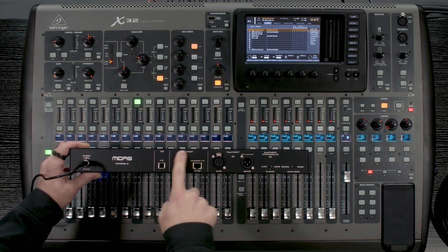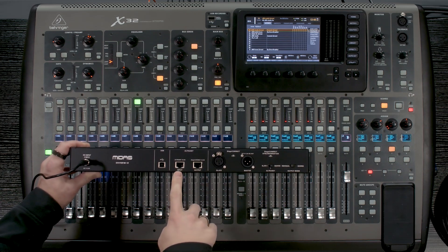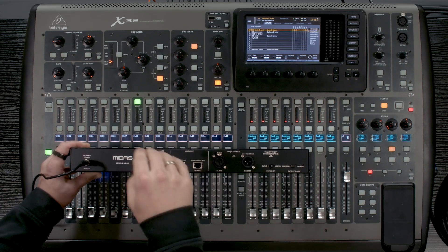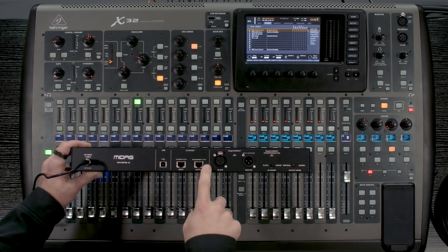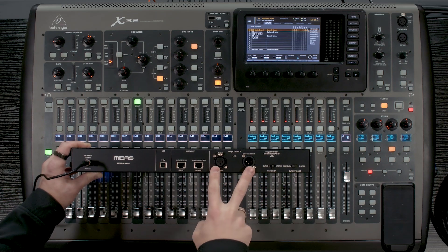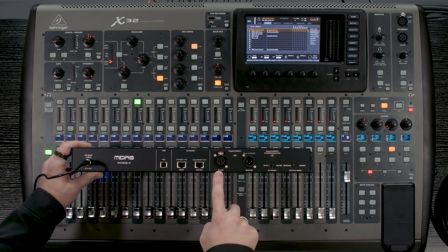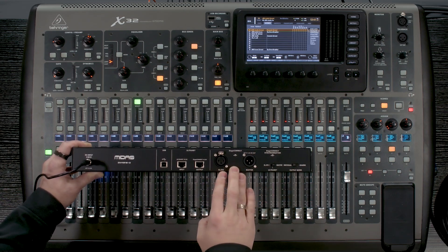We then have our ultranet. So we have an ultranet input and an ultranet output. Our input allows us to take 16 channels of ultranet, put it into this, and it will convert it to the output on the XLRs. There's also an output of ultranet here that would be available to us via our stage connect.